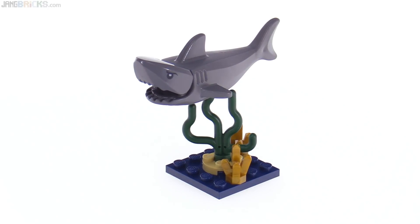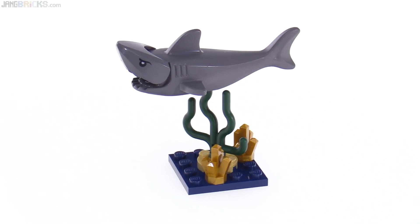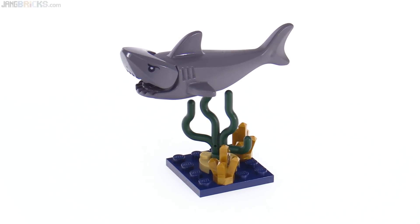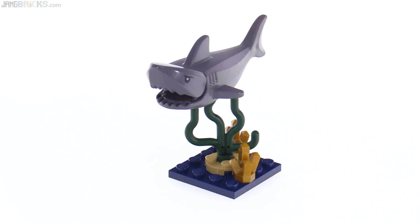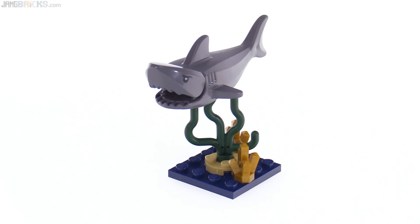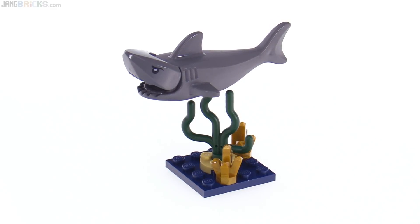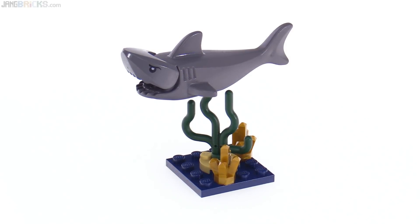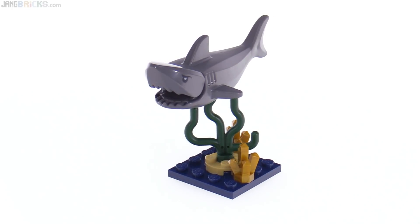There's also a side build with a shark on top of a bit of seaweed and a couple of little outgrowths of treasure in gold. This looks way better than it should — it's the simplest thing, but I really like the use of the dark blue. I don't think LEGO has ever used dark blue for a seabed element like that before. It looks really grown up to me. With the dark green color for the seaweed piece rather than a bright green — they've moved to brighter and brighter colors lately, but using these darker colors just feels more appropriate for the current cinematic DC universe, or just the DC universe in general. It just looks good.